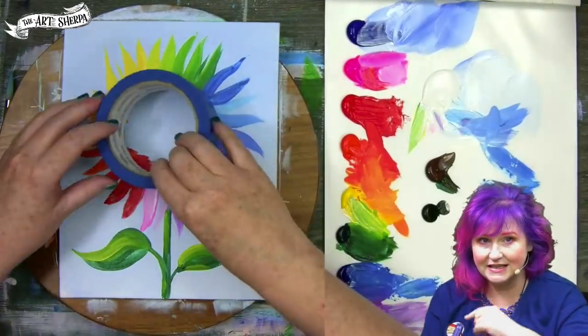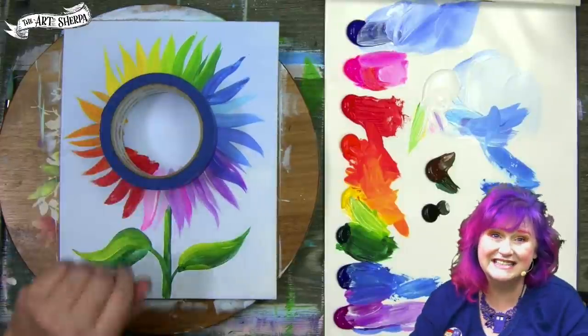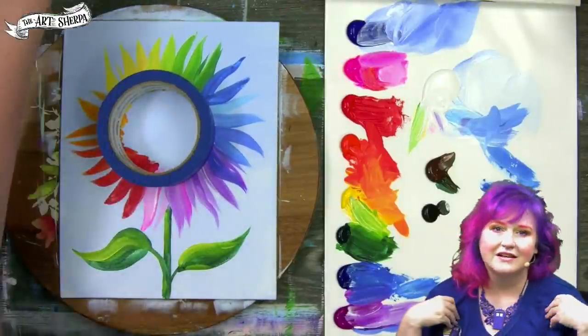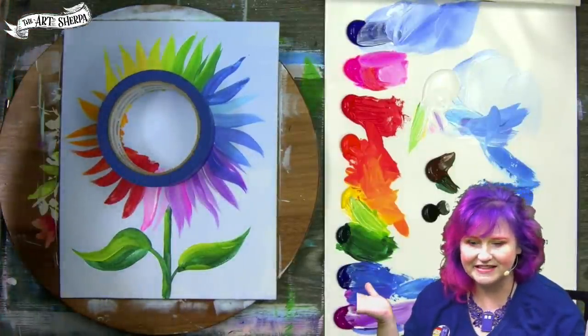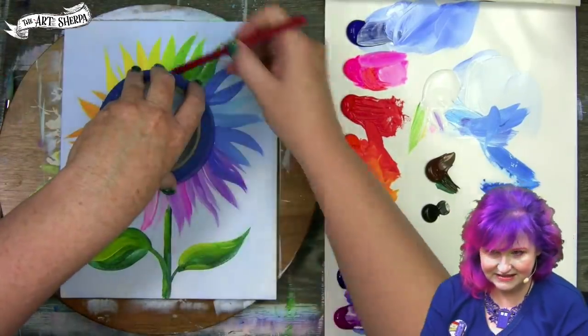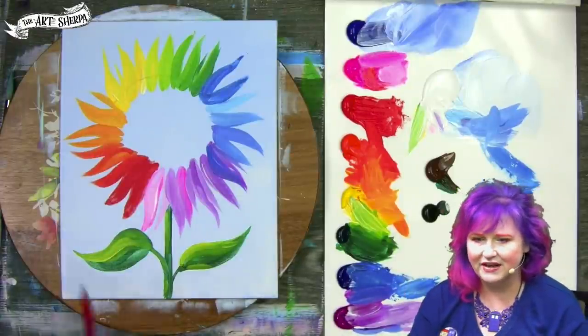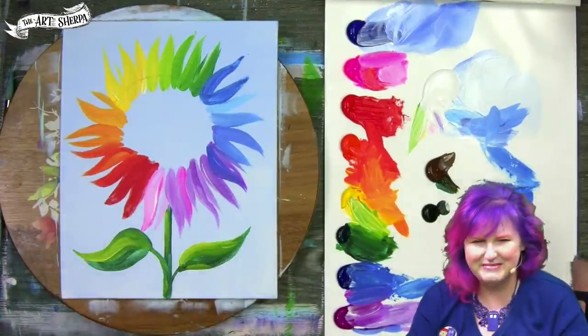I dry again because I'm going to take that tape out and re-center my circle, since it's easy to lose it in the petals. You can get lost in rainbow petals, so it's nice to have that tool there. I'm using a watercolor pencil because it will disappear into the paint — you could use chalk too. You don't have to use a Caran d'Ache, but it's a thing that I do.